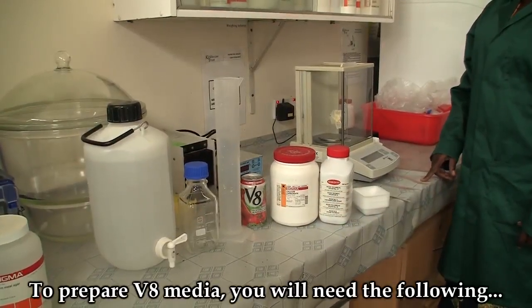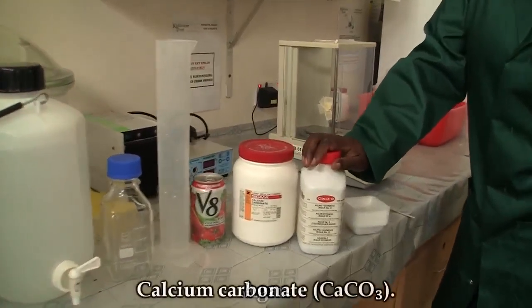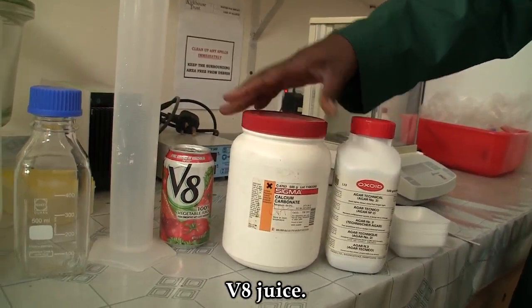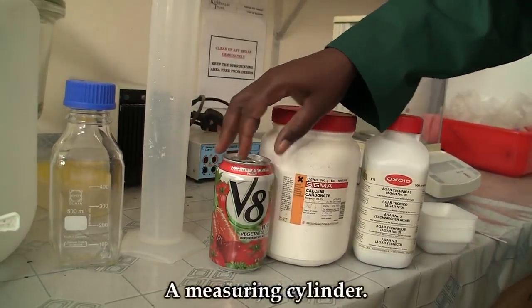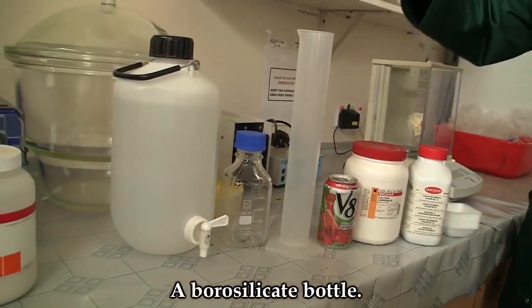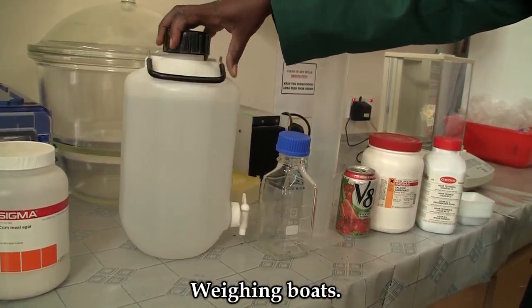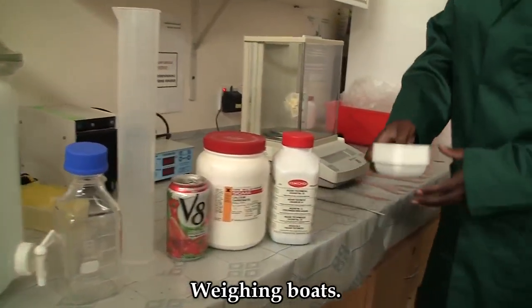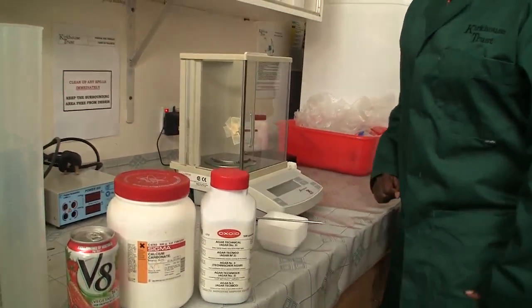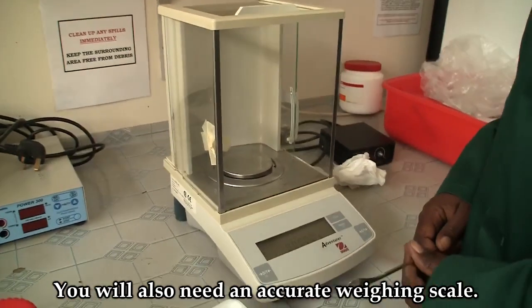To prepare a V8 media, you will require the following: Aga Technico, calcium carbonate, V8 juice, a measuring cylinder, a borosilicate bottle, double distilled water, weighing boards, a spatula, and an accurate weighing scale.